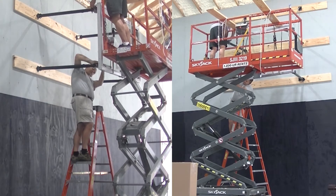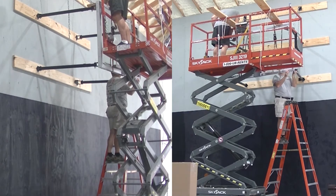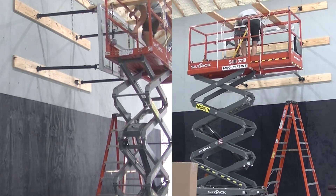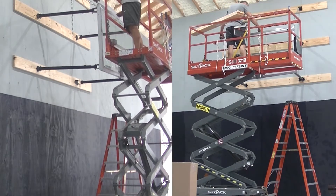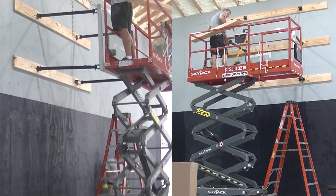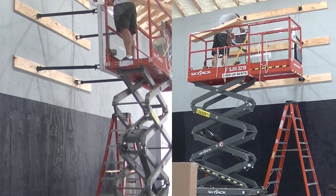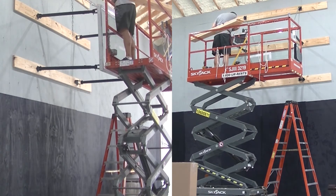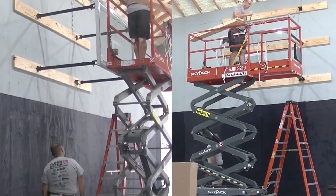It definitely helps to have two people on a project like this. I'm up on the scissor lift and generally attach everything on the top of the backboard. Herschel is helping me out on this project, working up and down the ladder attaching things at the lower part of the backboard. Once we get the backboard attached, we can disconnect it from the scissor lift and make sure it is level and centered — the backstop centered on the wall, and the backboard centered on the backstop. The chains and turnbuckles are adjusted to make the backboard level and at the right height off the floor.